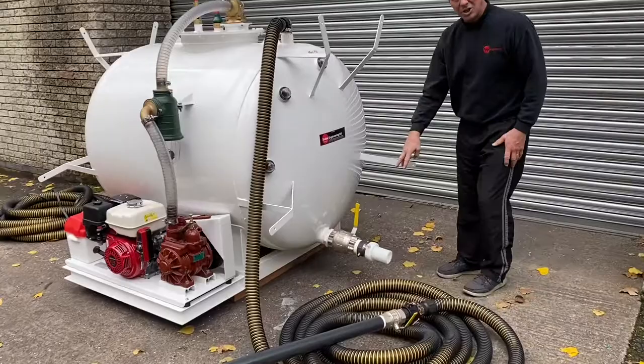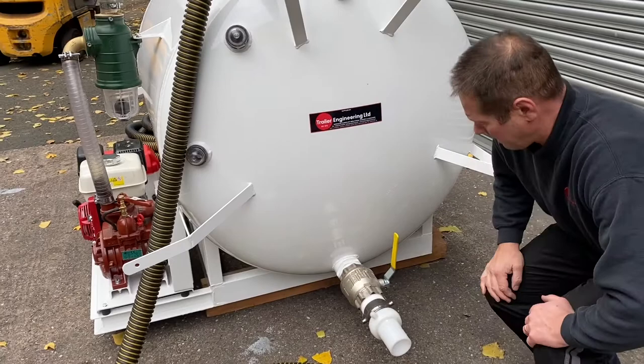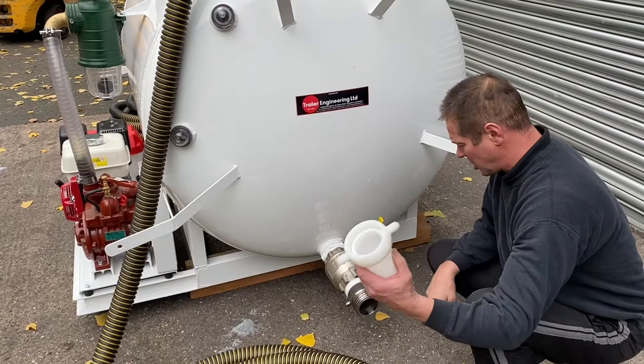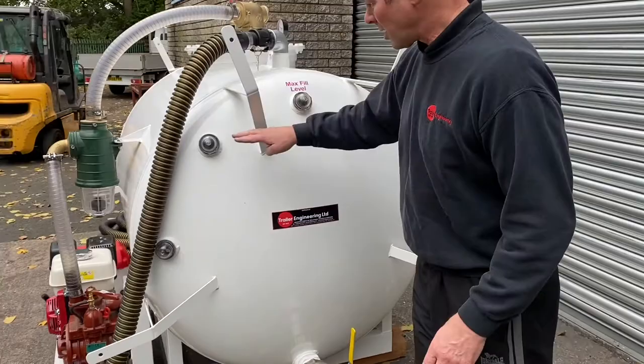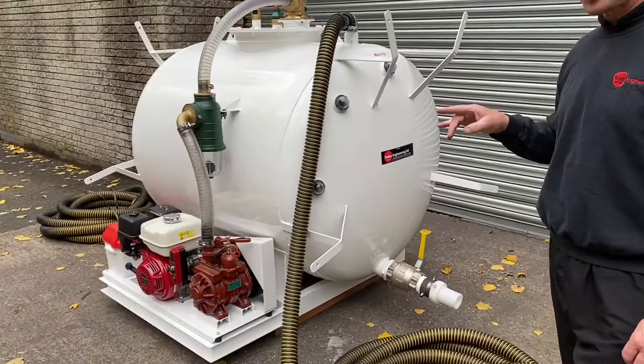This tank has also been fitted with a three-inch outlet. You've got the three-inch outlet there with a URT coupler — a nice easy connection — so you can attach your discharge hose there, and it just screws straight back on, nice and simple, for your discharge. At the end of the tank you've got three sight glasses — one, two, three — just to show you as the tank is filling.